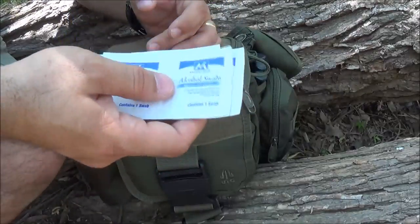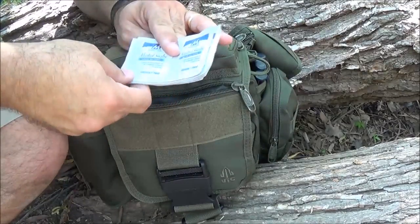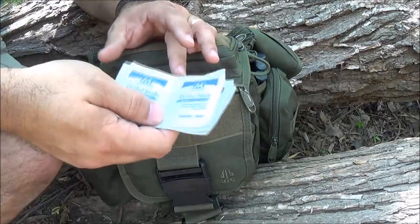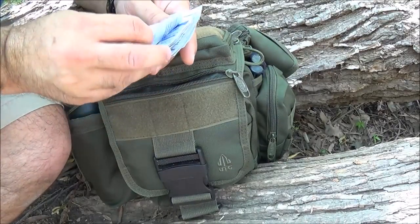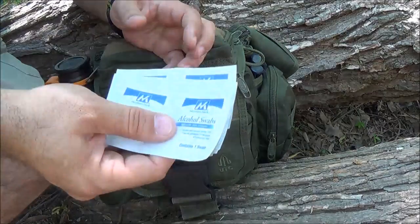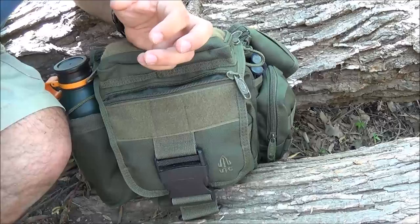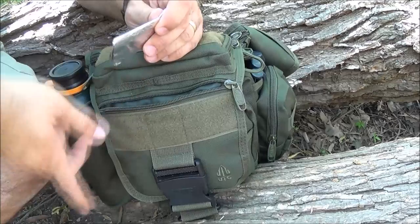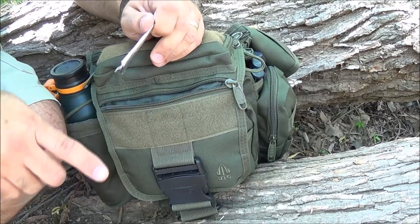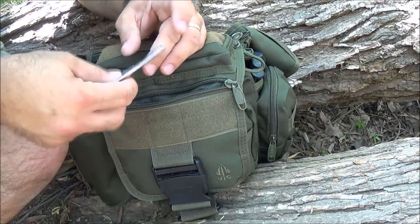A bunch of alcohol swabs - I mean you can use these as fire tinder, or for cleaning your tools or cleaning the blade if you needed to cut something to eat. I've got about 10 packs here and there's two to a pack, so there's 20 of those. You could easily start a fire with one of those - just hit it with a fire steel and it'll catch pretty quickly.